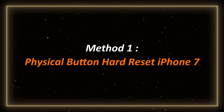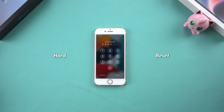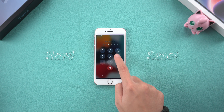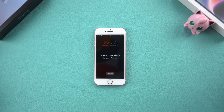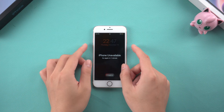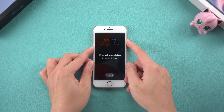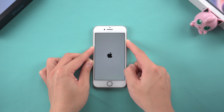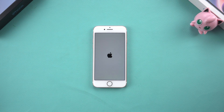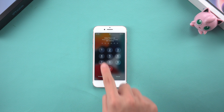Method 1 – Physical Button Hard Reset iPhone 7. If you forgot your lock screen password, you can perform a hard reset directly using the physical buttons. This is especially convenient in cases where your phone is frozen or unresponsive. Here's how to do it: press and hold the volume down button and the power button at the same time until you see the Apple logo appear on the screen. Your iPhone will restart and you'll be back to the home screen or lock screen. Note that this does not delete your data — it just restarts the phone.